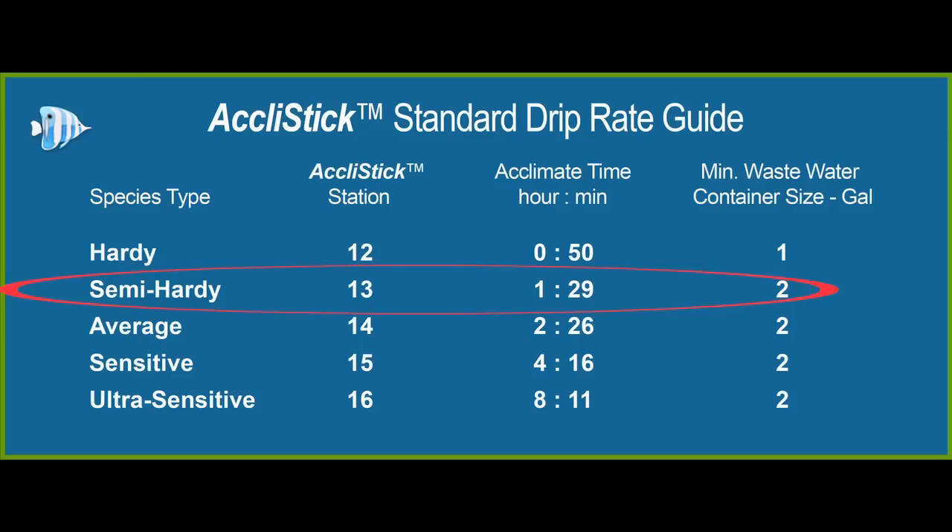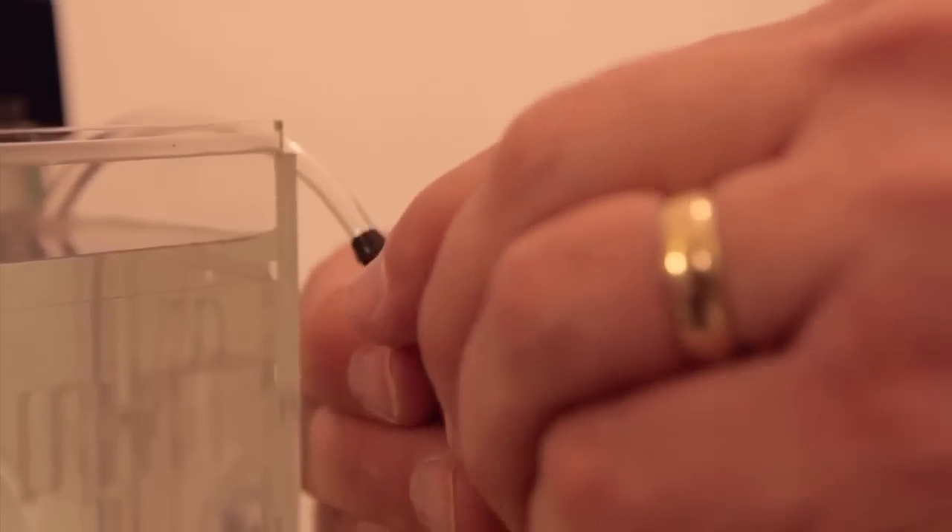At station 13, we should be acclimating for an hour and a half, and we will have approximately 2 gallons of wastewater. Now, open the valve fully, and the predetermined drip rate will start flowing into your wastewater container.